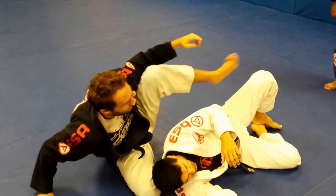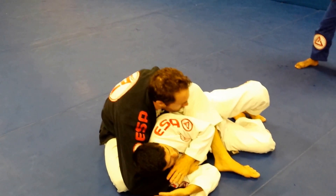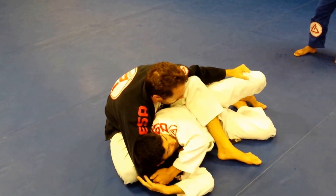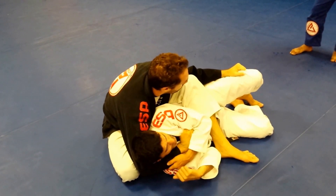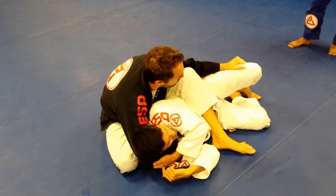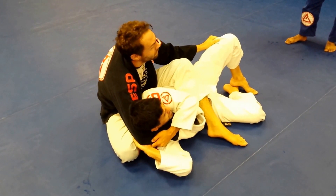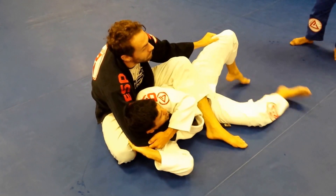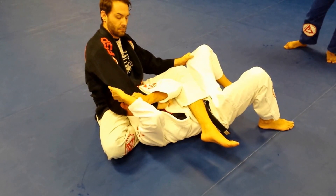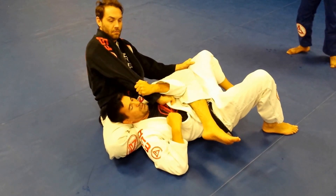I'm fighting with the guy here — he's already having my collar, he's having my pants. I try to reach now close to his elbow, not just here because he still can pull my collar. I want to stop that. He pulls my collar, and then the second hand goes right to his elbow, on the knee. So I'm going to start to pressure. If it's tight, I go circle — and that's how you go little by little to open and escape.